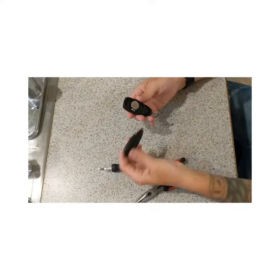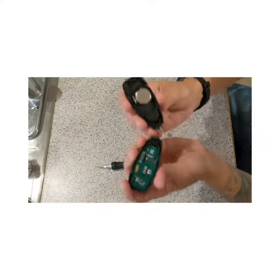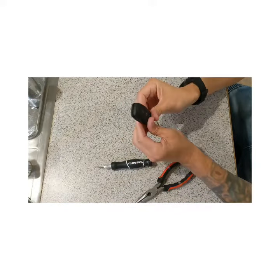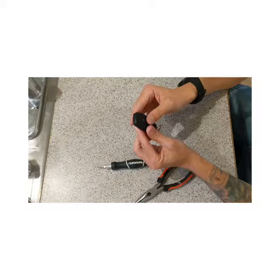That keeps it secure. Then you simply put this piece with this little bitty guy in there. Go ahead and put that in the hole right there. Snap it all together and you're good to go.